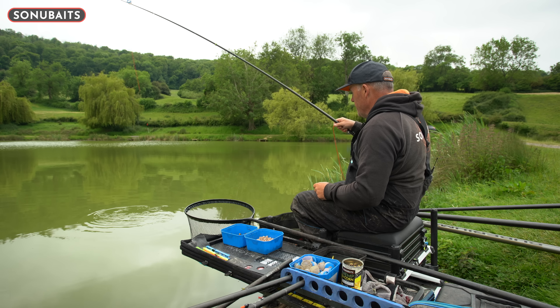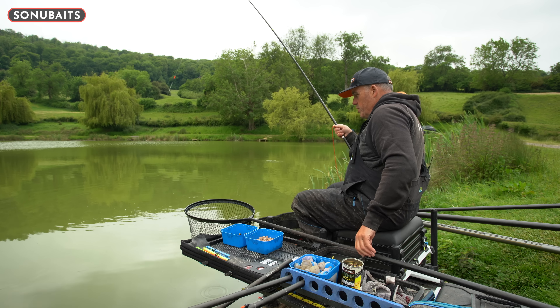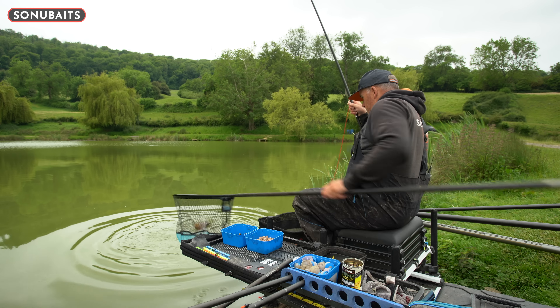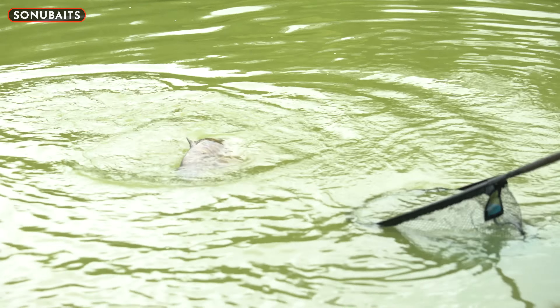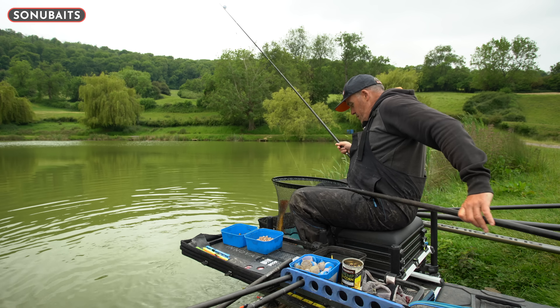Now it is that time of year when short pole fishing, whether you're a match angler or pleasure fisherman, if you can get this short pole working it can be absolutely deadly. I obviously fish a lot of matches and you can catch very little during your match, just keep feeding your short line all day. You might catch on there at the start and at the end, but it's those matches when it kicks off that you can go from absolutely nowhere to winning the match, winning your section or framing.